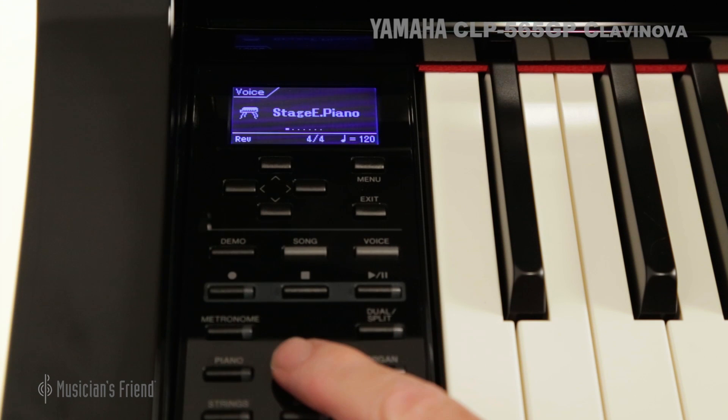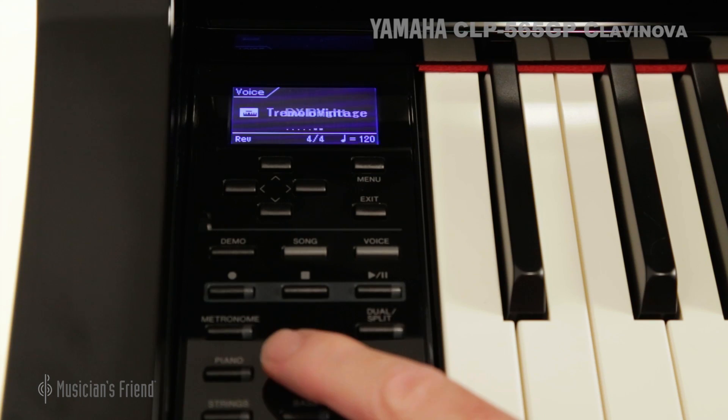Apart from the piano sounds, the redesigned interface lets you browse 34 instrument voices with ease.